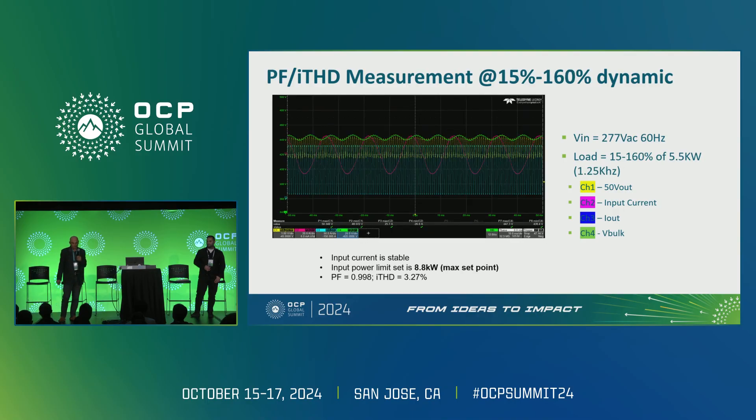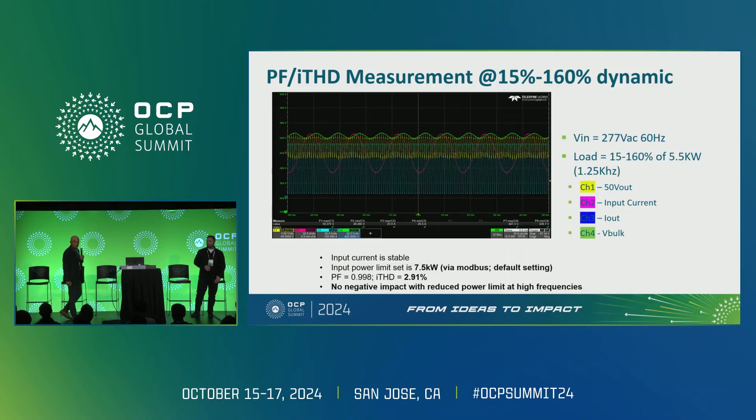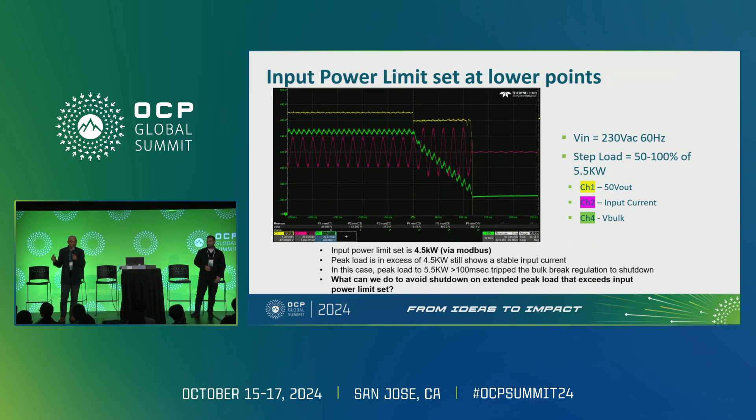At a higher frequency of 1.25 kHz with the input power limit set to 8.8 kilowatts, this is now at 160% load — the power supply is really pumping out power here. THD is again a low number and the input current looks very good. When the peak power limit is set to a lower value, THD drops further to 2.91%, as expected.